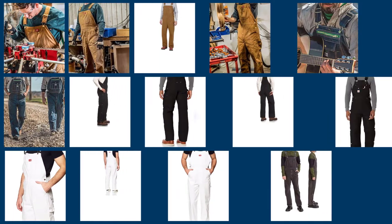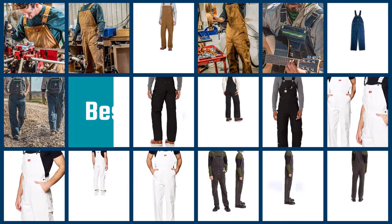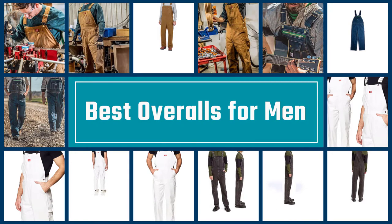In this video we put together five of the best overalls for men available on the market. Watch on to discover what each has to offer, how they differ, and which one will suit your needs most.